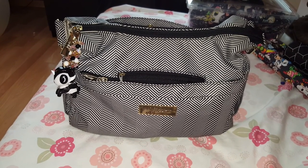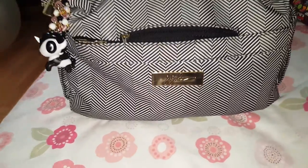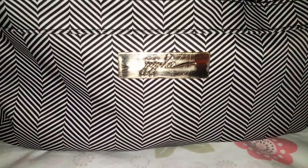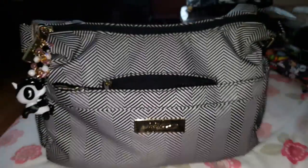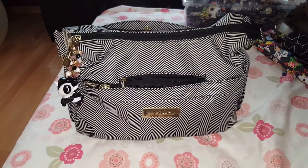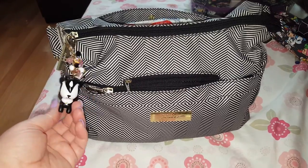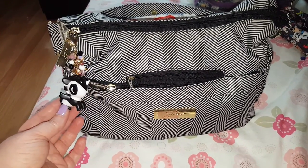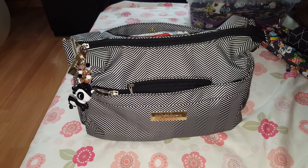It is a legacy print, so all of the hardware is the nice gold hardware. The only thing is that the hardware does get scratched up — I don't mind it, it doesn't bother me, so it's not an issue. To start off, I want to show you my beautiful fob made by Andrea. She's amazing — you can find her on Facebook, and I'll see if I can link her down below.